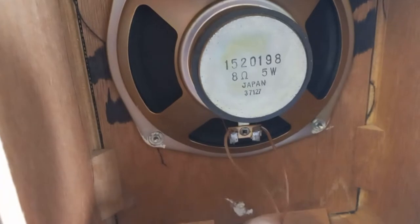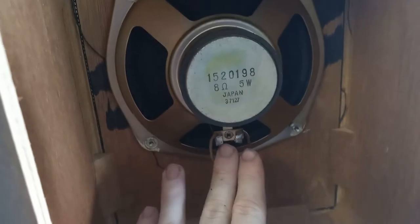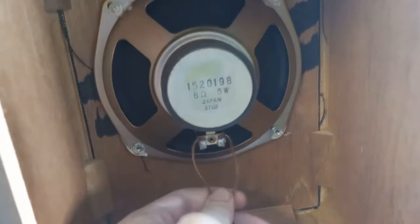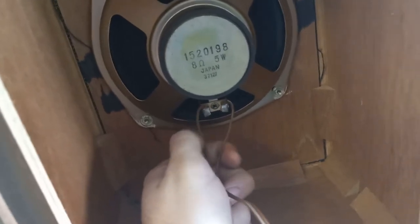Our connections look a little dry to me by eye, and I can kind of feel it when I'm moving them with my finger. Preferably we should really cut this, re-strip it, tin it a little bit with the solder, and then solder back on directly to the terminal — that would definitely enhance our quality quite a bit. A lot of people will just heat this up with a hair dryer, but that doesn't really get the full effect. You also have to consider the gauge of wire.